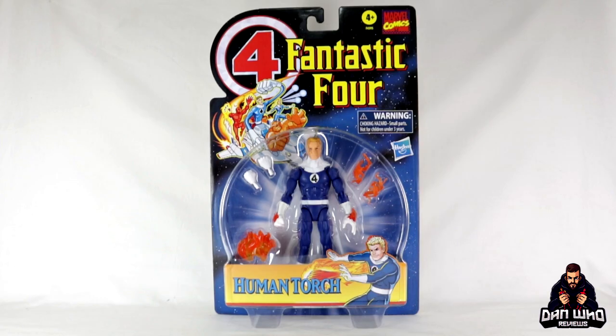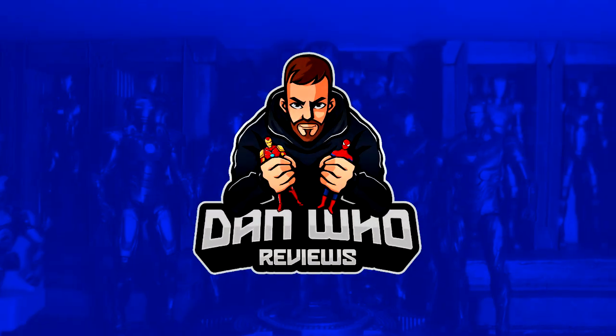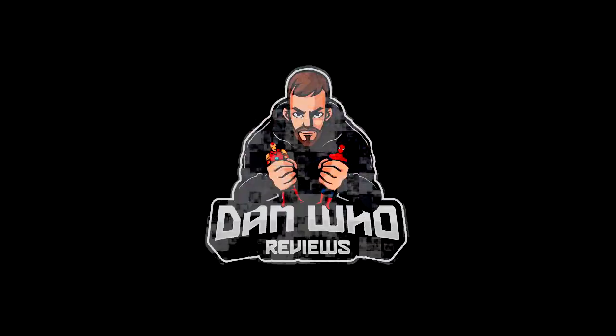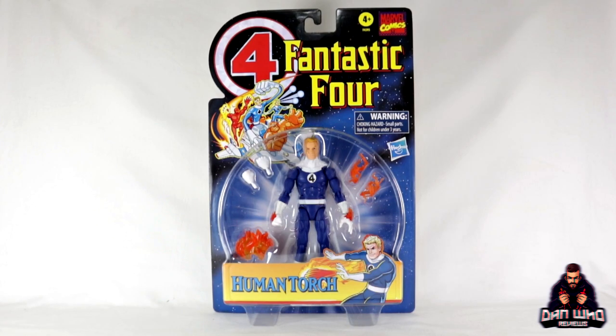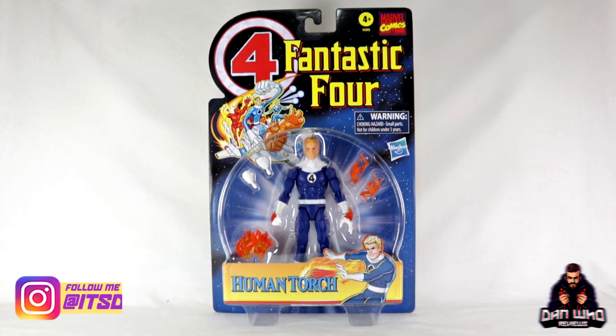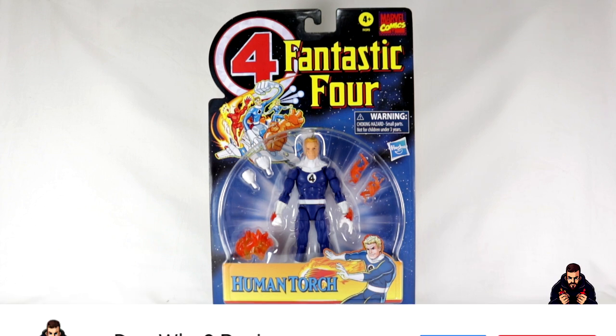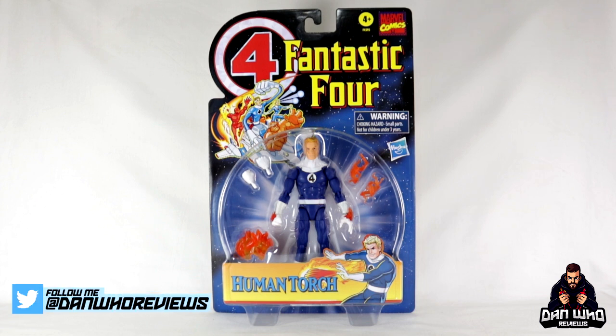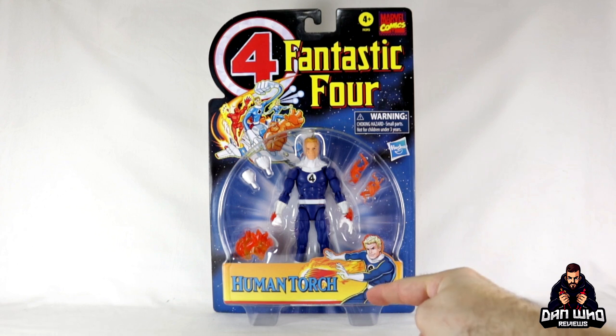Stay tuned and let's take a look at this Marvel Legends Retro Fantastic Four Human Torch. Welcome back to the channel Dan Who Reviews. My name is Dan W. Make sure you are following me on Instagram at It's Dan Who, and remember you can now hit that join button and become a channel member. Today we are taking a look at this Marvel Legends Hasbro Pulse exclusive Retro Fantastic Four Human Torch.